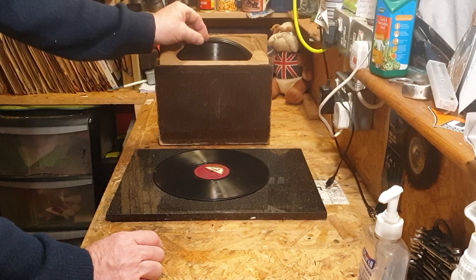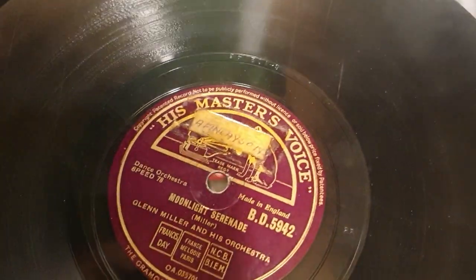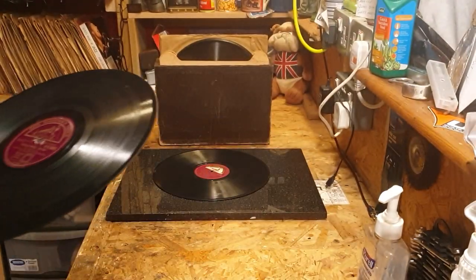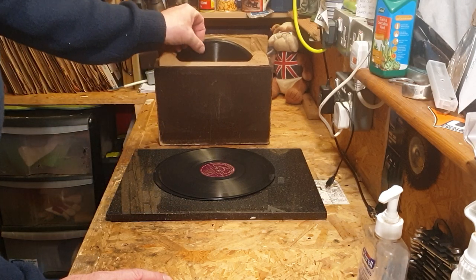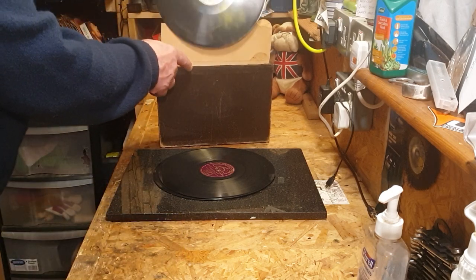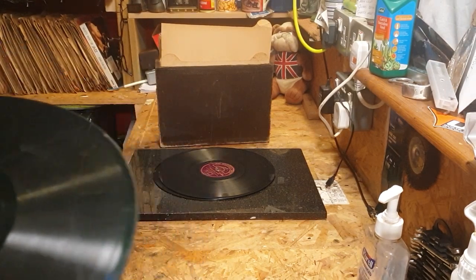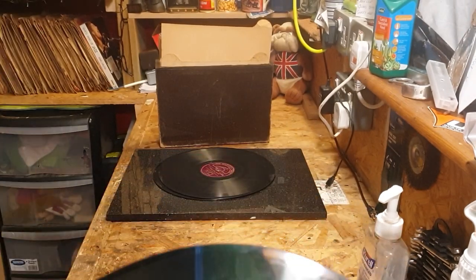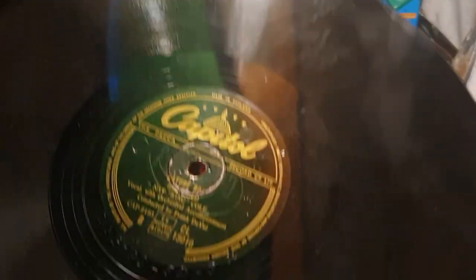The next one: Glenn Miller, Moonlight Serenade — I think I've got this one actually — and American Patrol. Well, it's a Glenn Miller, it's a keep, but I'll probably be moving Glenn Millers on really. I've made a decision that I'm going to sort out my Glenn Millers and move them on. I'm not a massive fan of listening to a lot of Glenn Miller these days.